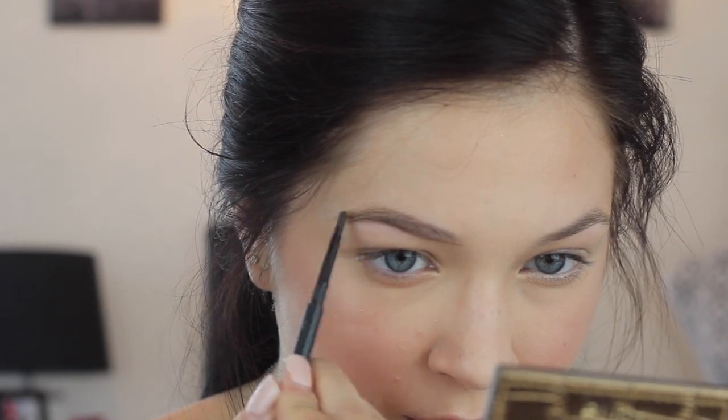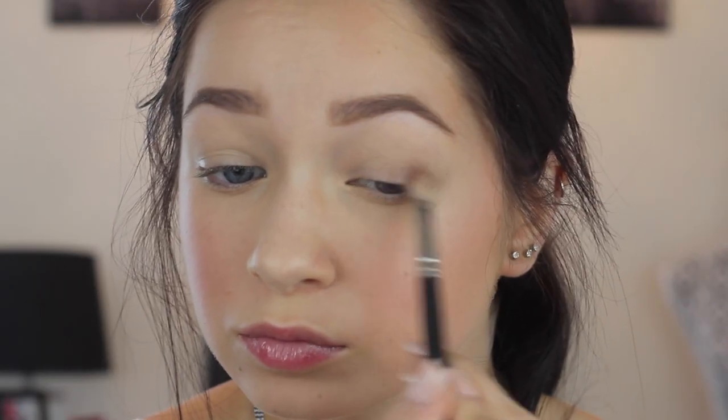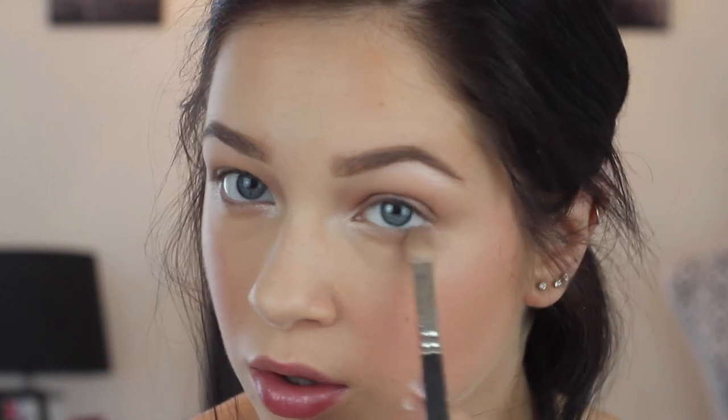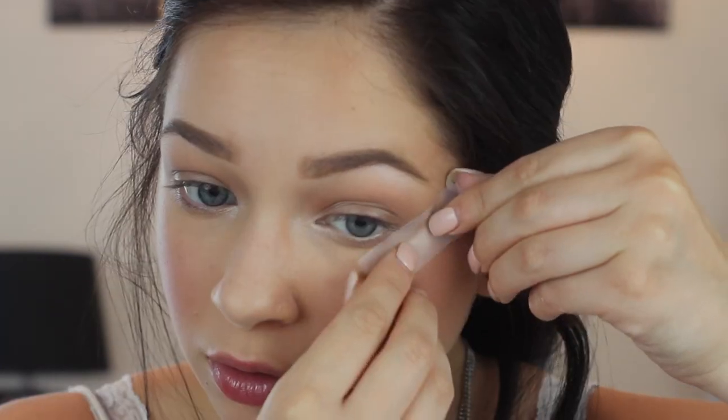I have a brow routine linked down below — I'm going to skip right over it and go on to the Stunning Smokies palette. Taking shade number two, I'm sweeping this all over the lid and into the crease as an all-over wash of color, and of course onto the lower lash line.